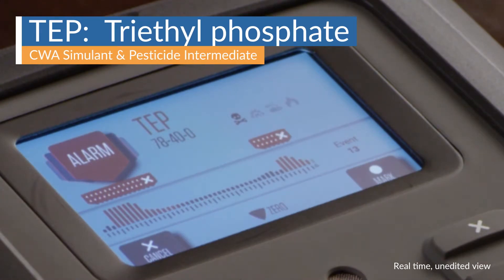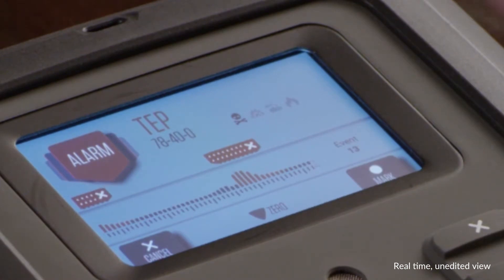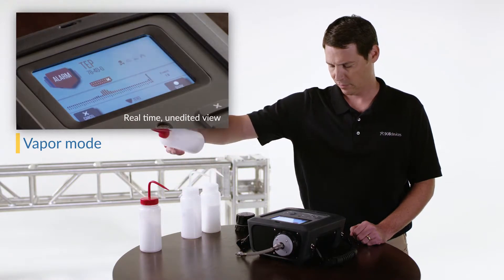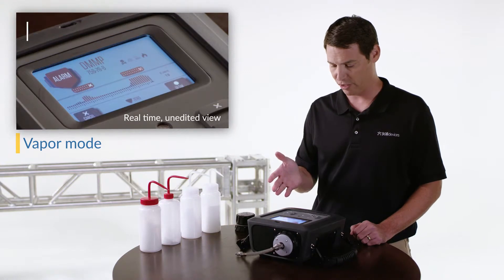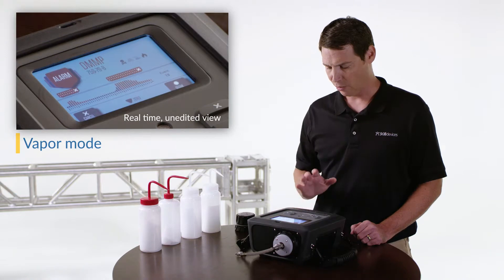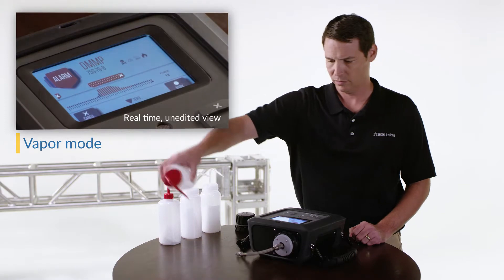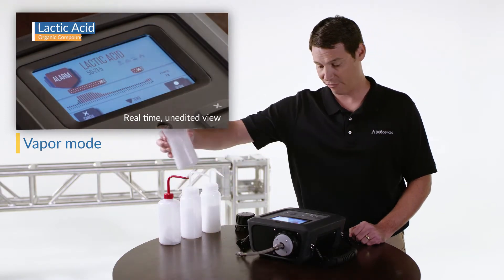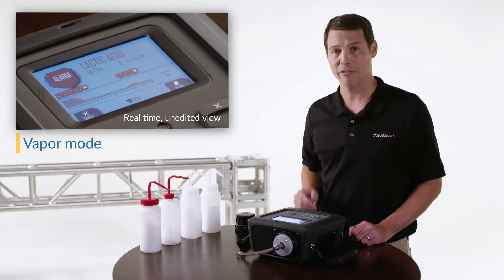This time we introduce the chemical TEP — it's clearly able to identify it with that red alarm. Again back down to a clean baseline. This time DMMP was introduced. Very strong signal, but again as clean air is being drawn through the tip of the vapor probe, the signal is dropping and we're back down to baseline. And finally lactic acid — lower signal but clearly enough to make an identification.